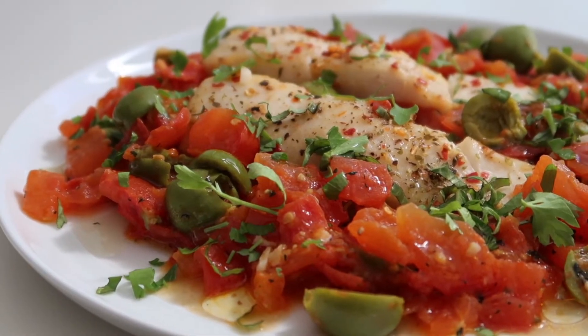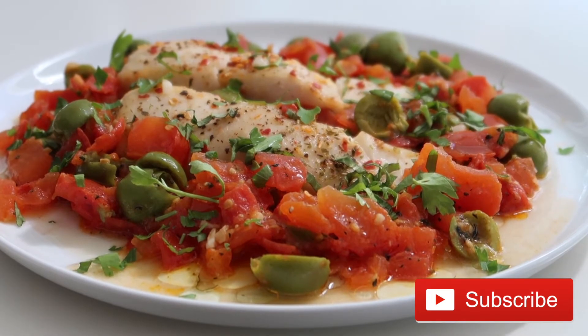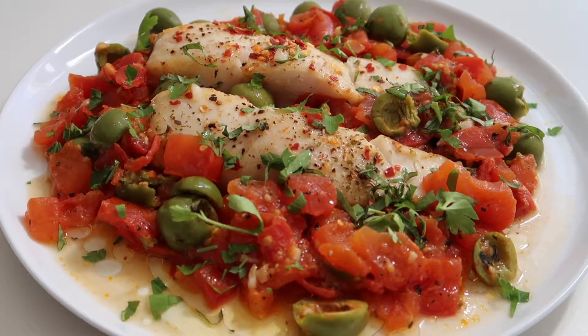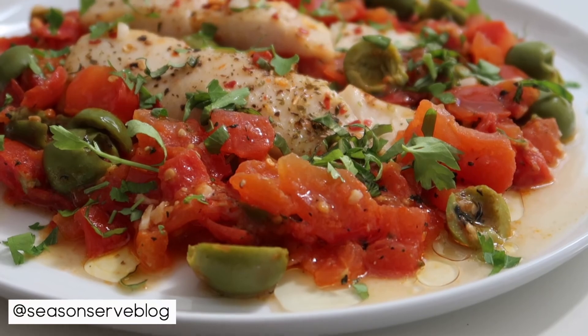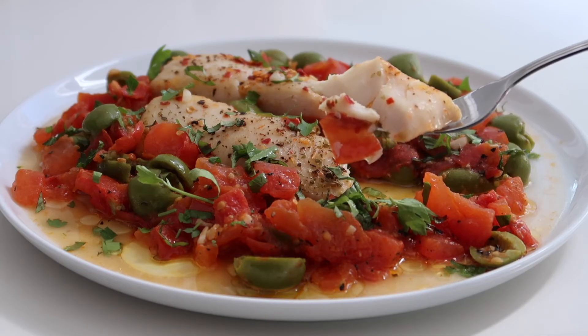And that is my recipe for Mediterranean style halibut. I hope you enjoy this recipe this summer since it's super healthy, light, and easy. Don't forget the full recipe is on my blog — you'll find a link to that in the description box below. Make sure to follow my blog for more delicious recipes and also check me out on Instagram for lots of recipe inspiration. Thanks so much for watching and I'll see you in my next video.